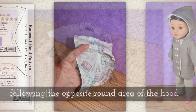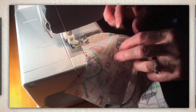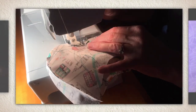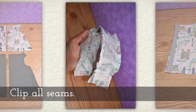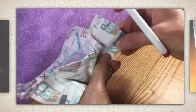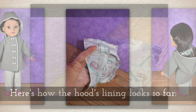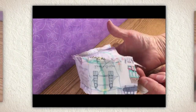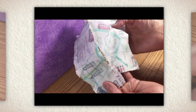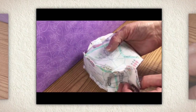Now attach the other side of the hood following the opposite round area of the hood, just like before but on the other side. Clip all these seams. Here's how the lining looks so far on the hood — you can see that extra flap of gusset. We want that. You might not have as much as me if you're struggling to get around corners, which is why I made that gusset extra long.